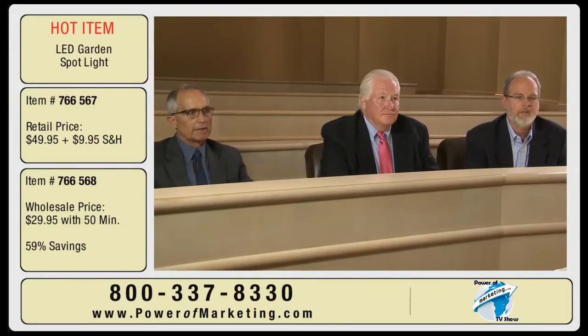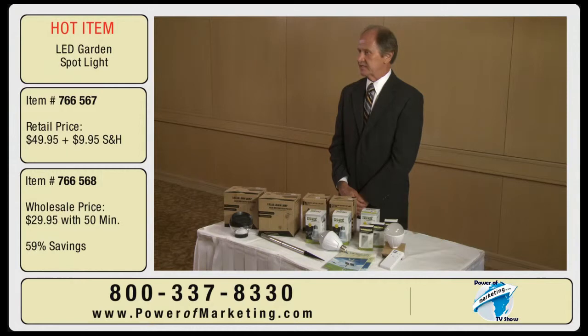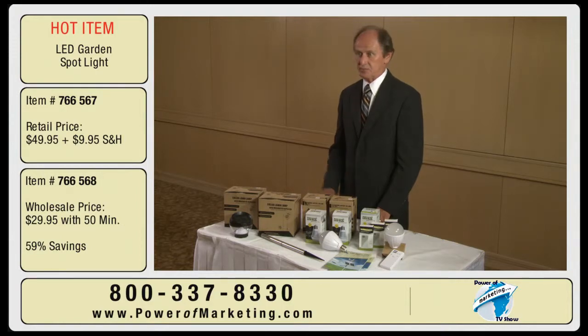Thank you very much. I'd also like to take this opportunity to thank Power Marketing for bringing me this opportunity to introduce these great products.